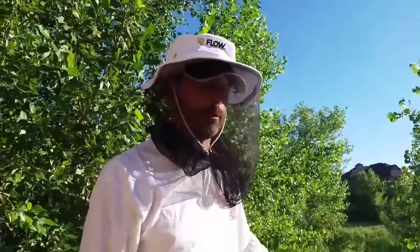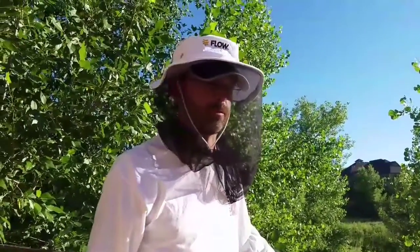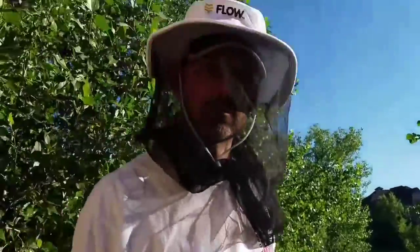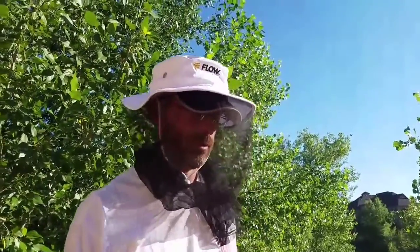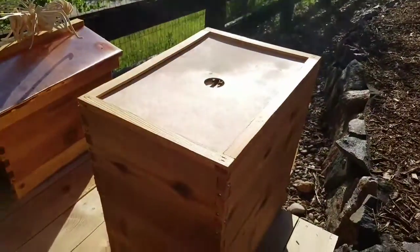We're gonna check out the lily hive. It's been doing pretty good — it's blowing up for sure. But I just want to see that top super, see if they are... whoa, stupid wasp! Why did you fling a wasp on there? Are you kidding? I hate those stupid wasps. I'd rather you fling a bee on me. Sorry about that. Let's see how far they've gotten in this top super — hopefully they've started building some of those honeycombs out that we put in there for them.